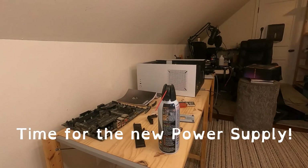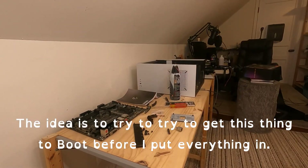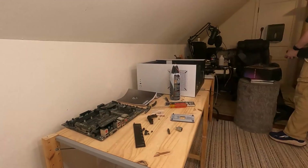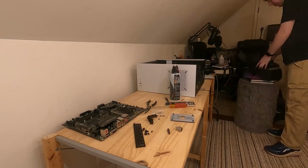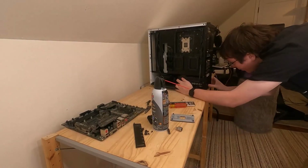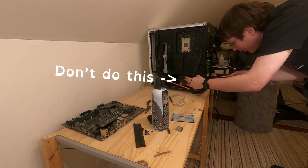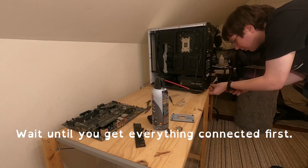Time for the new power supply. The idea is to try to get this thing to boot before I put everything in. I screwed in the PSU first thing — don't do this. Wait until you have everything connected first.